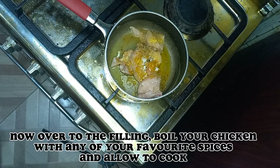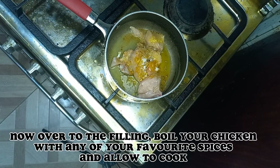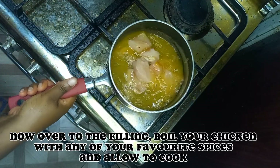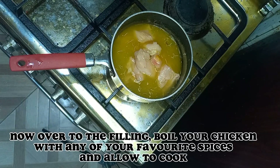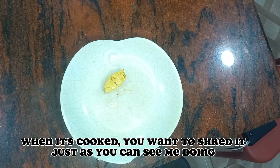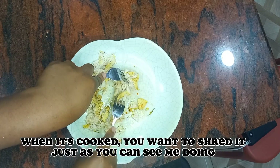Now over to the filling — boil your chicken with any of your favorite spices and allow to cook. When it's cooked, you want to shred it, just as you can see me doing.